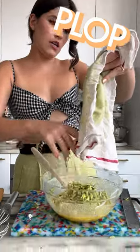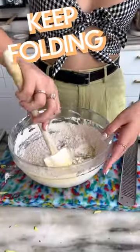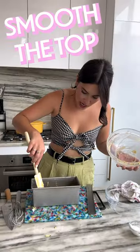Pop the zucchini in, fold that together. Keep folding. Smooth out the top.